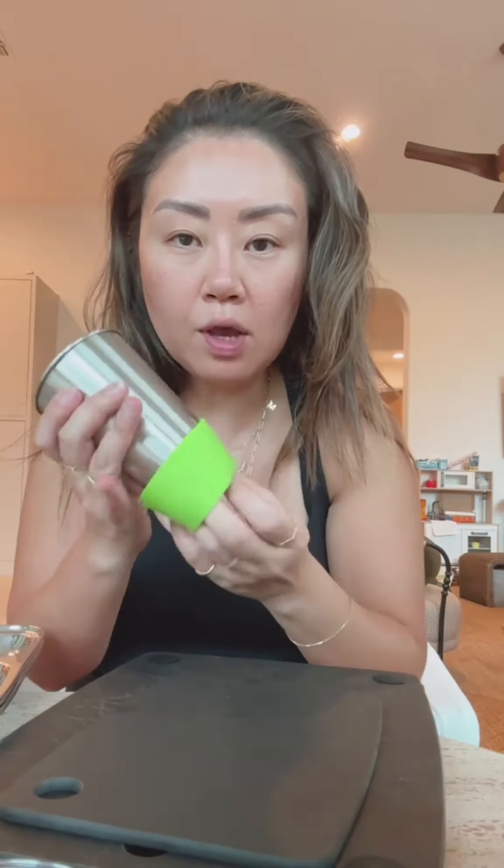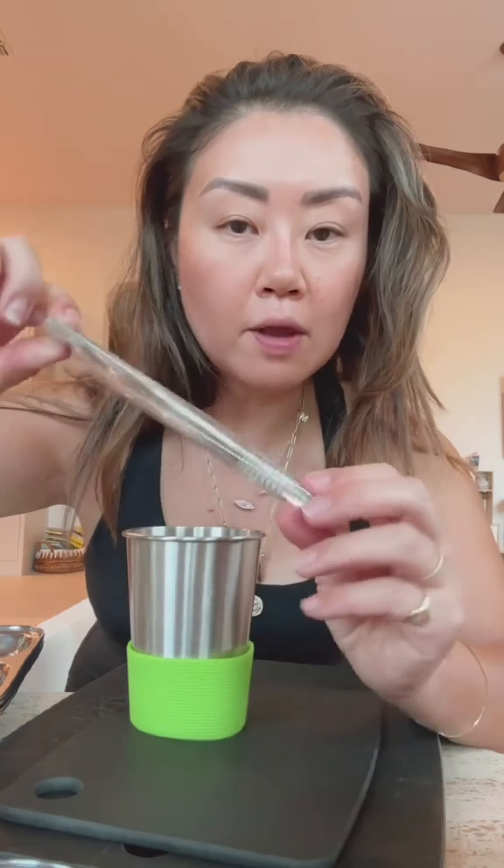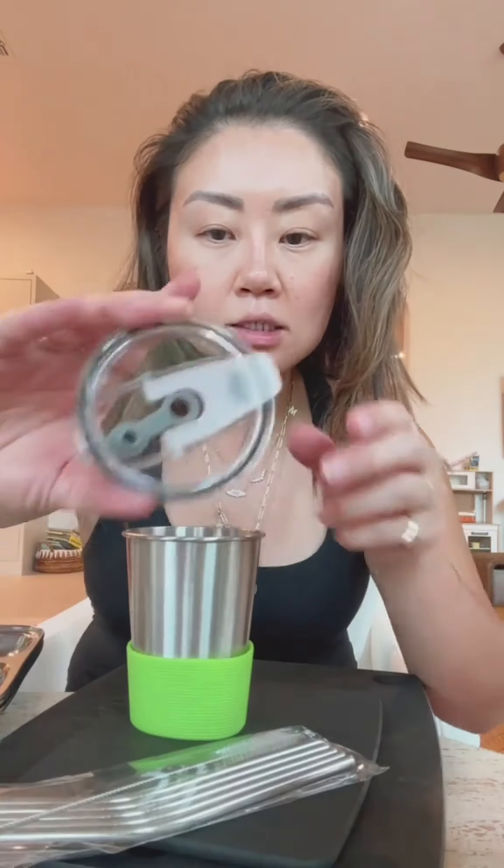Staying on that stainless steel train, I found these cups on Amazon — stainless steel cups, pretty lightweight. I love that they come with rubber little grippers for small hands. The other thing I love about this set is that they come with stainless steel straws — not plastic — much more durable. They also come with a brush and a non-spill lid. These come in 12 ounce and 8 ounce — highly recommend.